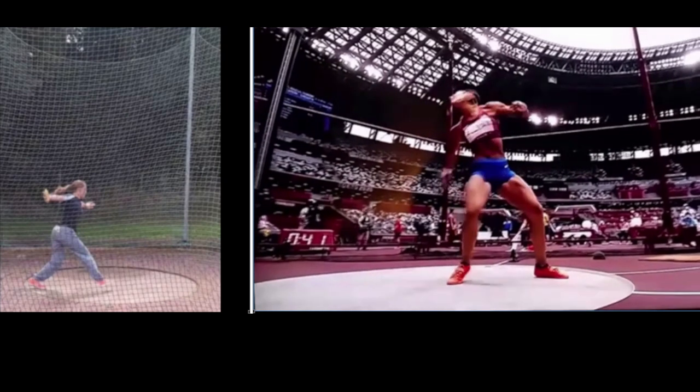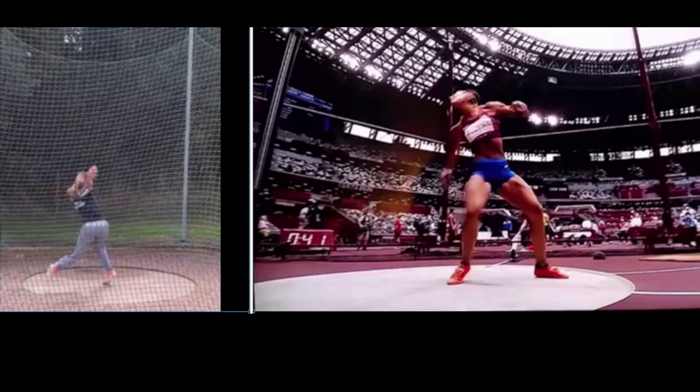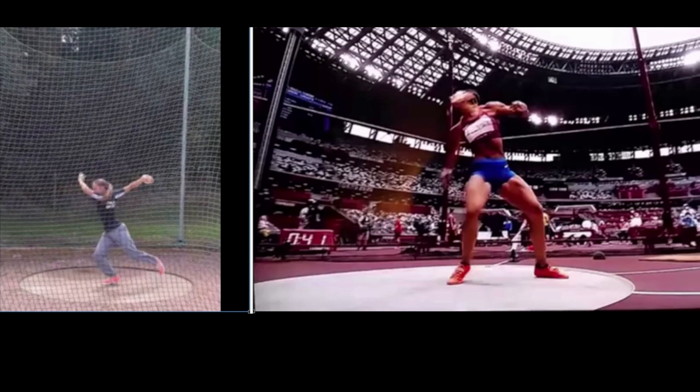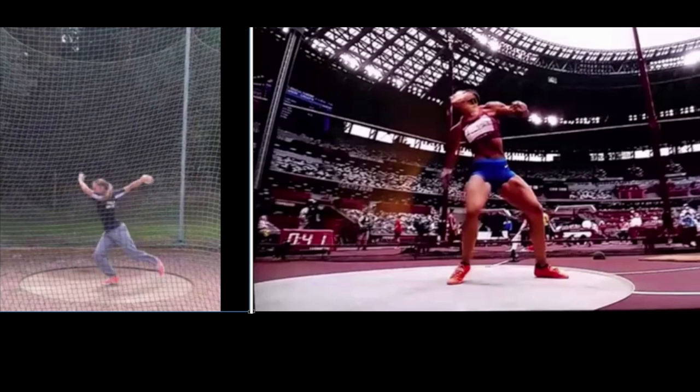Now let's look at what happens on your throw. The right foot lands, the heel drops a little bit, and the foot stops — it's still facing twelve o'clock all the way until the left foot pretty much lands. Make sure you keep that foot turning and keep your hip on top.